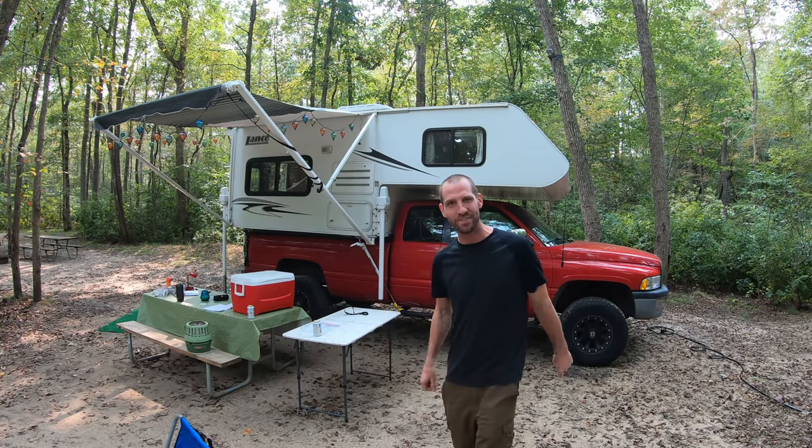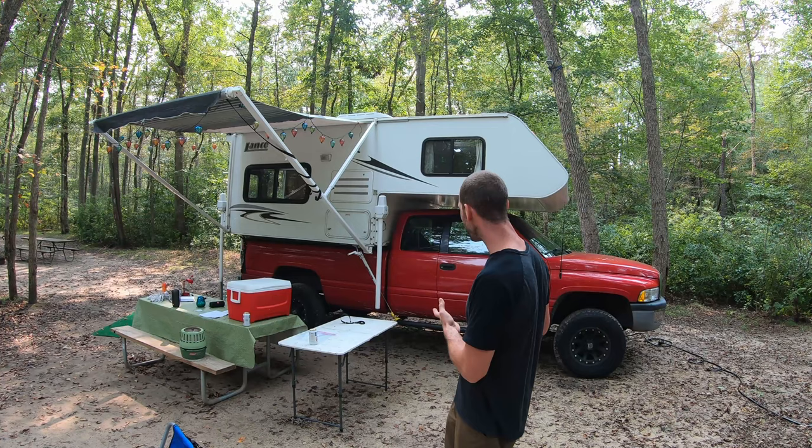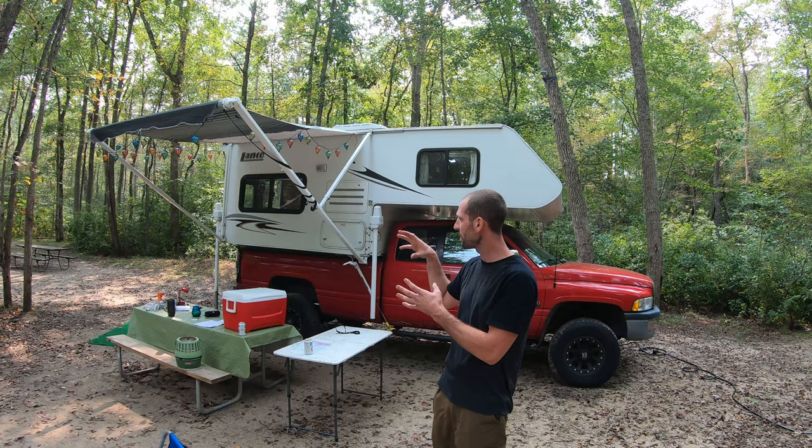Hey guys, no-nonsense know-how here again, and today is going to be a quick tour of this 2006 Lance 835 truck camper we just picked up. It's sitting on my 1996 Dodge Ram 2500, and we'll start by doing the full interior, show you all the options, then the exterior. Try to keep it real fast-paced, so here we go.